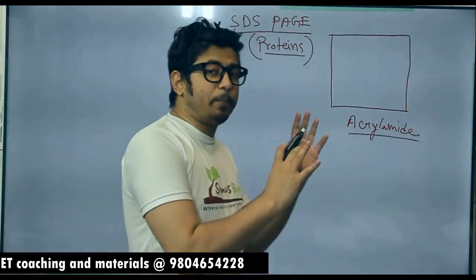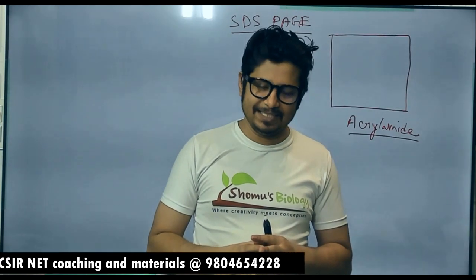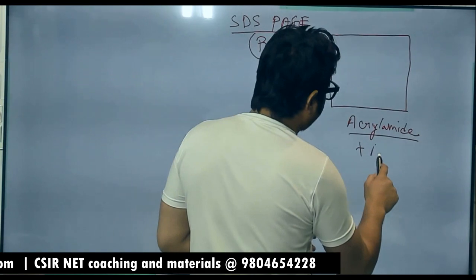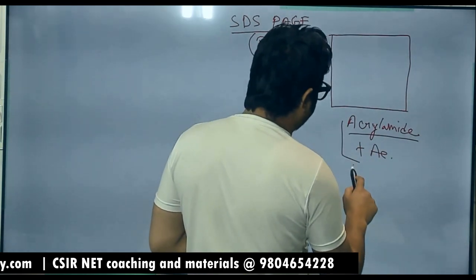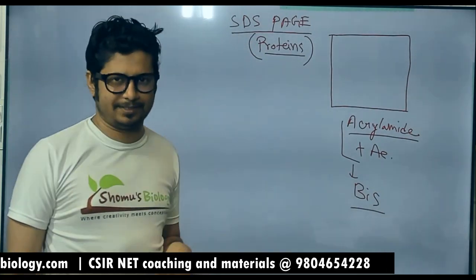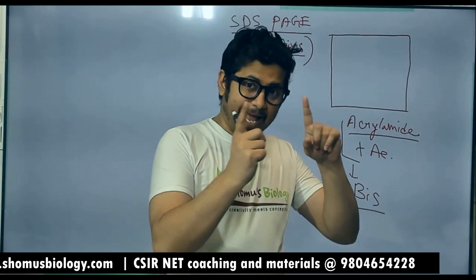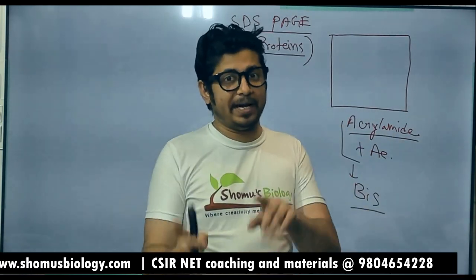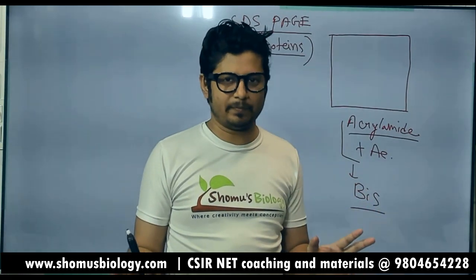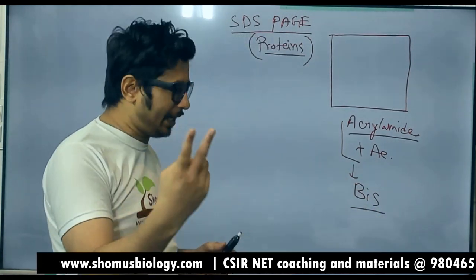We call it polyacrylamide because we are making a polymer of acrylamide. Acrylamide joined with another acrylamide forms what is known as bisacrylamide, or simply 'bis.' In agarose gel versus polyacrylamide gel, the acrylamide and bisacrylamide ratio is very important in order to separate a mixture of proteins. When they say 'bis,' it means bisacrylamide — two acrylamide together.